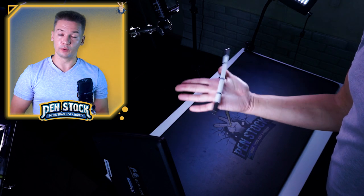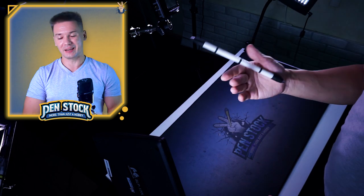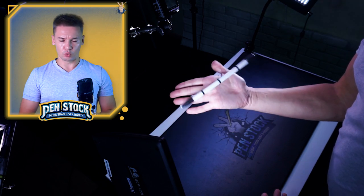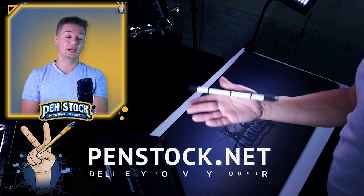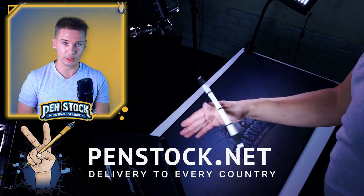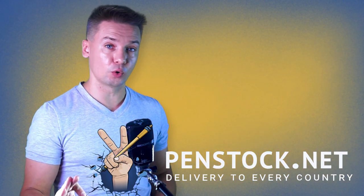For learning this trick you already need something better than a basic pen. You need a properly made pen mod, which you can find on penstock.net with delivery to any country in the world — big choice, best prices, fixed cost of delivery.